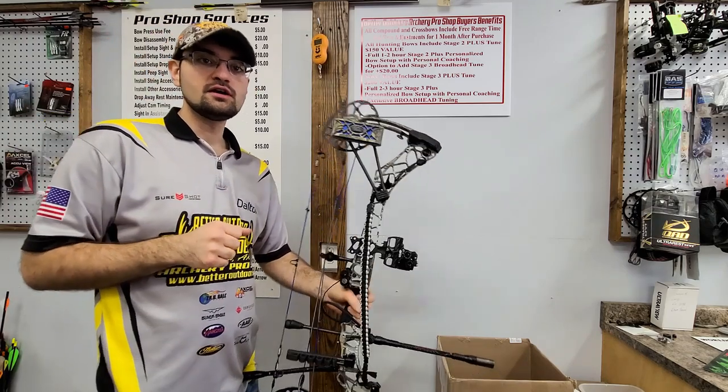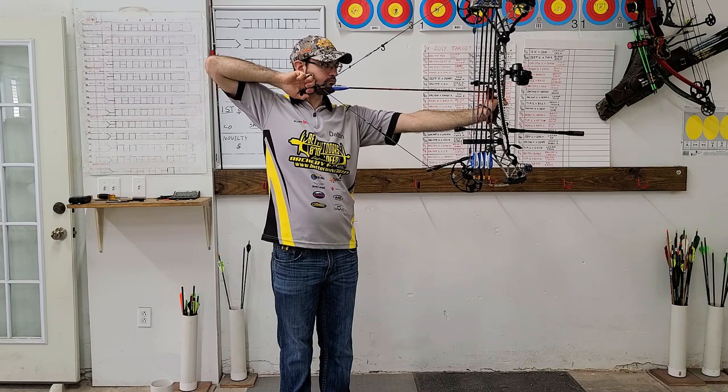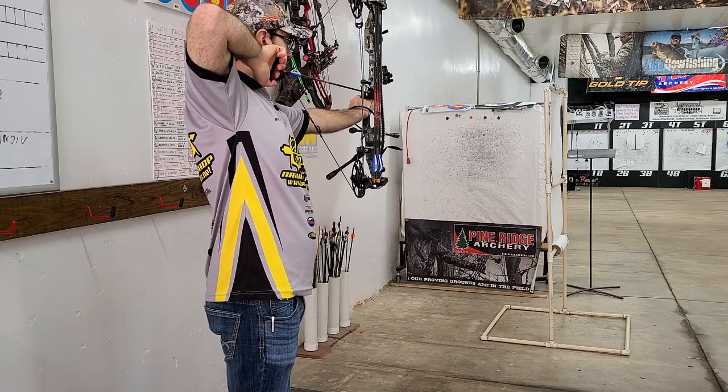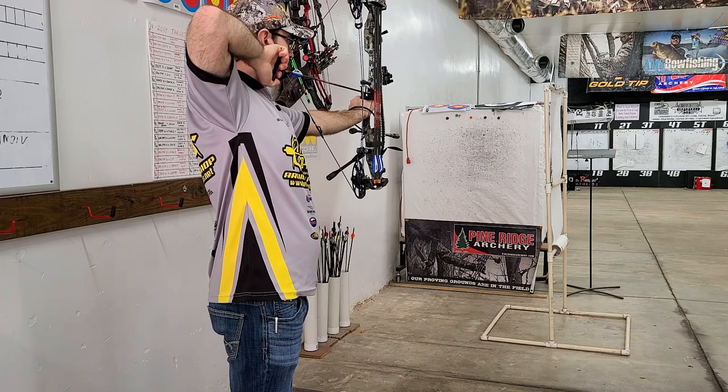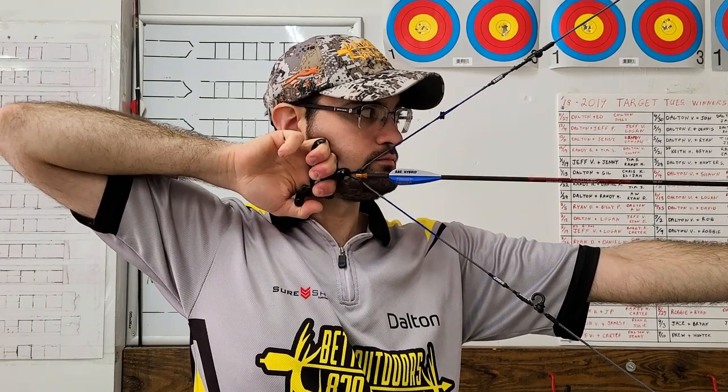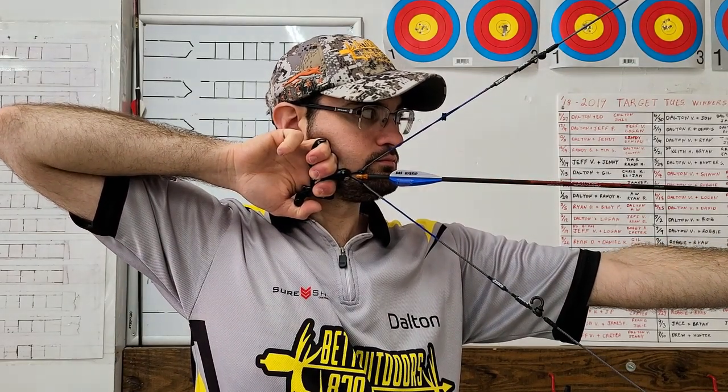A major part of our stage 3 tune — whether you buy a new bow from us or bring your existing bow in for service — is the fit aspect of the bow. We have you draw the bow back and take a couple shots to see how the draw length fits, how your arm fits the bow, and how the string fits your face. Then we look specifically at your anchor point, how the string fits your face and nose and the peep, to make sure everything lines up — because we don't want tuning issues from poor bow fit.